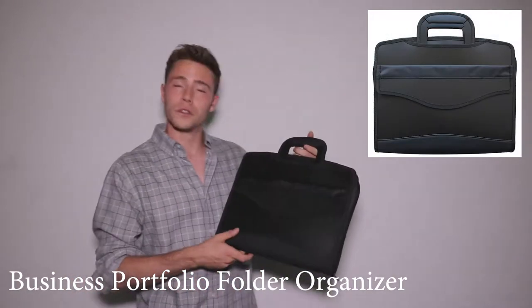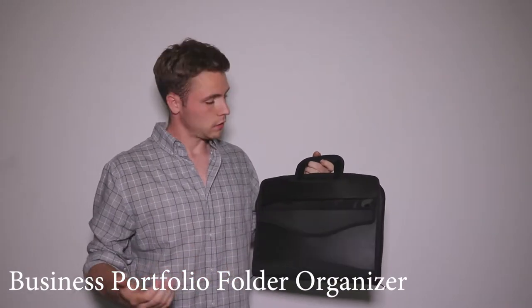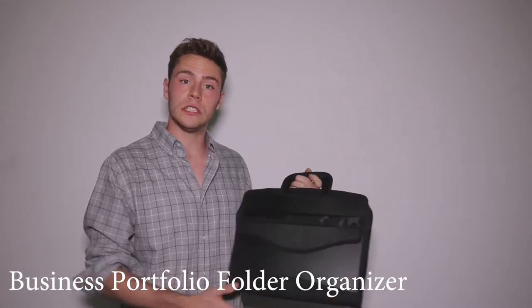I'm introducing to you today the business portfolio folder organizer. It can be used for your school needs, your business needs, your office needs.